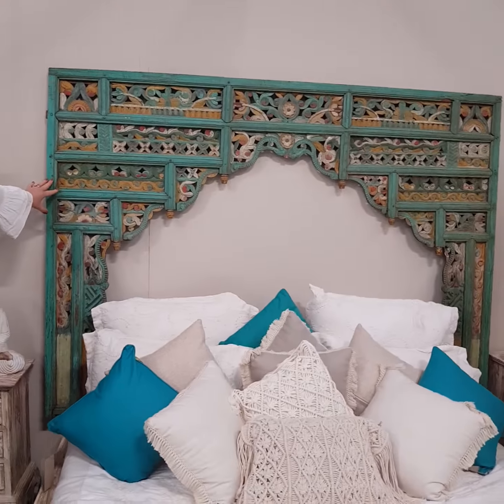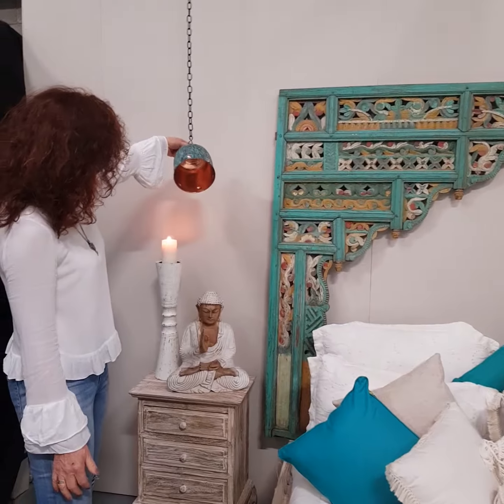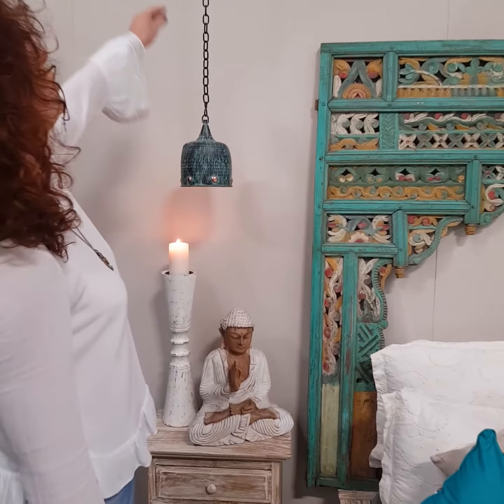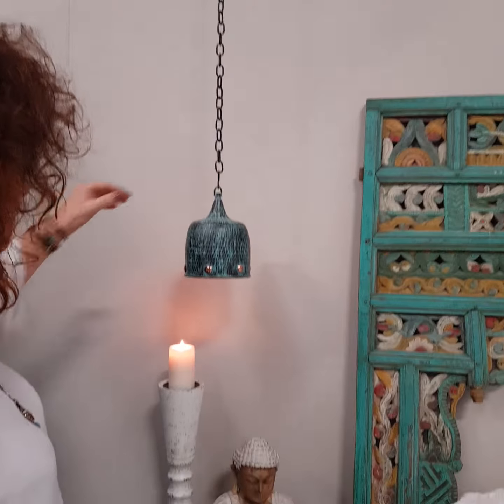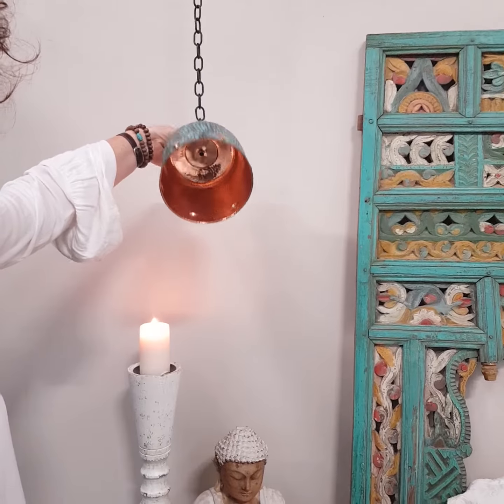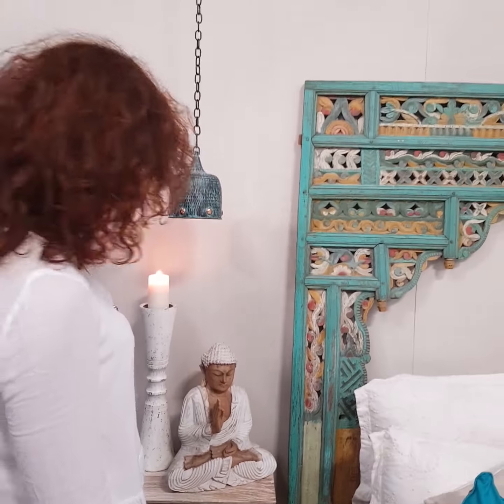So we've used our vintage panel, we've also used our copper lights. They're not exactly wired up because in our makeshift studio here we've got them clamped up the top, but you could imagine if they were wired up the soft light that they would give out.